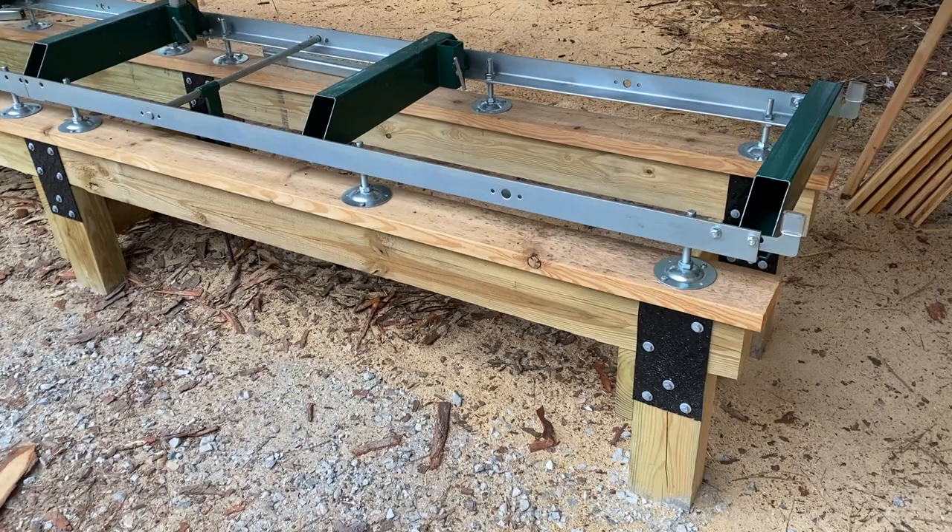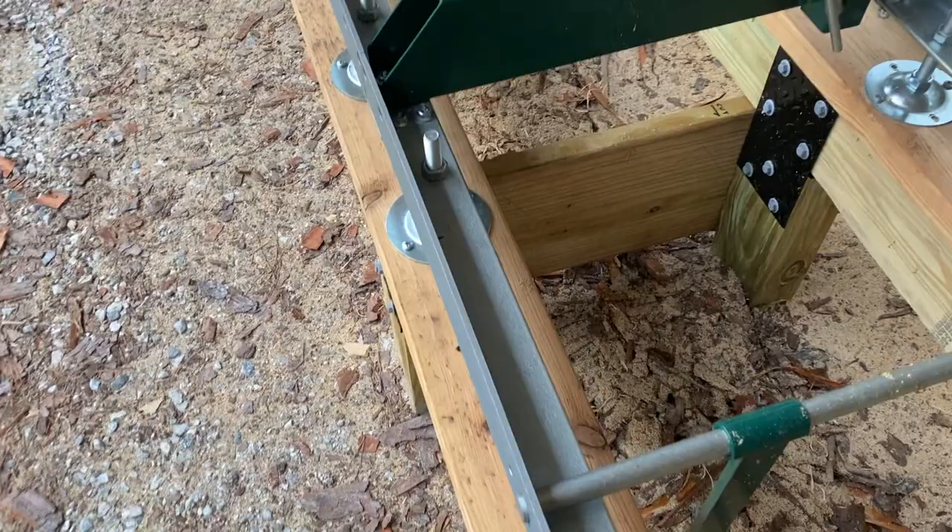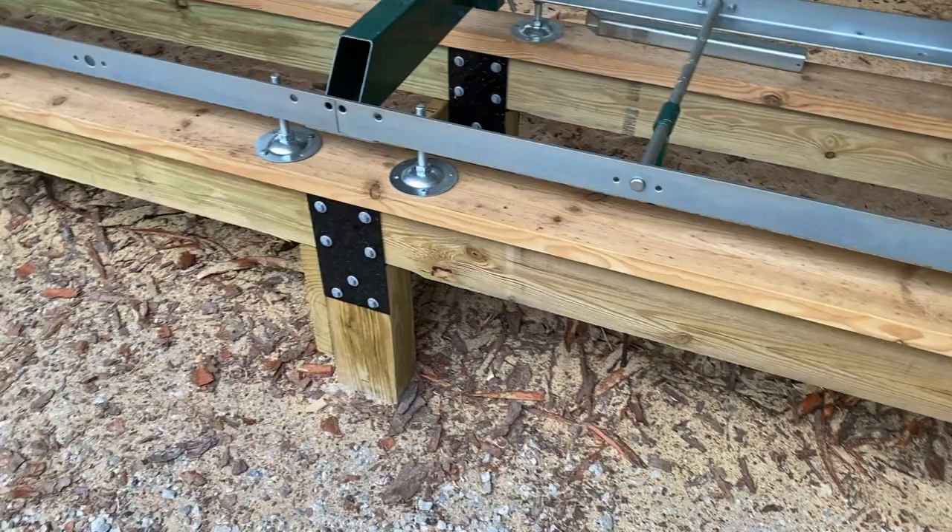Working with the information in the drawings, I was able to work out the dimensions for the base. I wanted these tracks to be up at around 29-30 inches, so I was able to work backwards and figure out how tall the base needed to be.